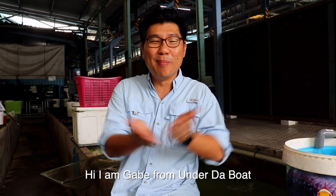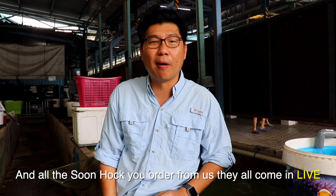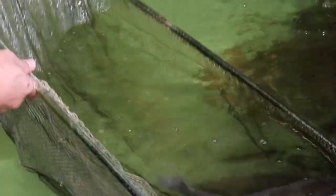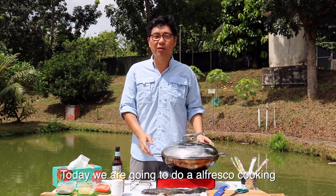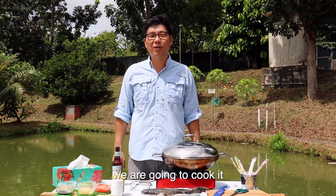Hi, this is Gabe from Under the Boat. Today we're going to showcase some Sun Hoc — all the Sun Hoc that you order from us, they all come in live. Today we are going to do an alfresco cooking on the Sun Hoc that we just obtained. It was live and now we're going to show you how we're going to cook it.